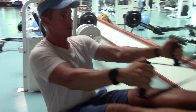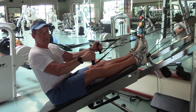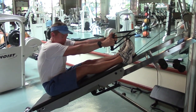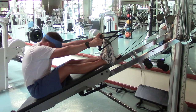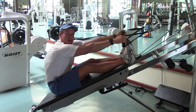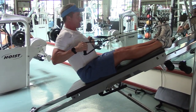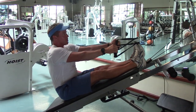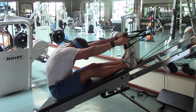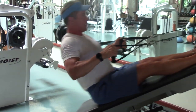Exercise number two is a low row, but I'm going to add a few things. Each time I go into this phase of the exercise, I'm going to bend my knees and let my lower back stretch, then use my lower back to pop back up and do the exercise. After the low row, I bend my knees, enjoy the back stretch, then lift the chest and pull back.